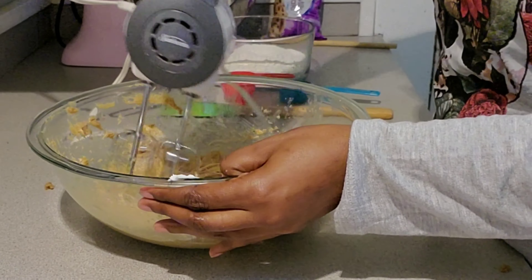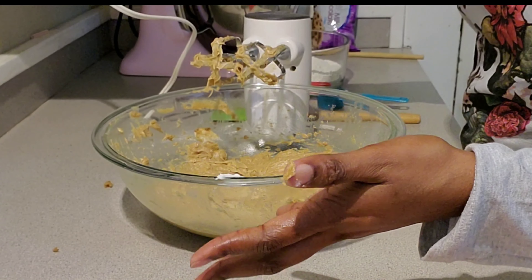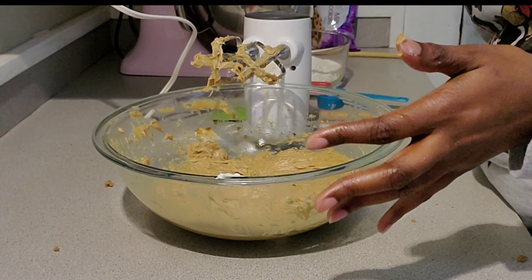Next it says beat in one egg, so I've got my one egg here — beat that in.